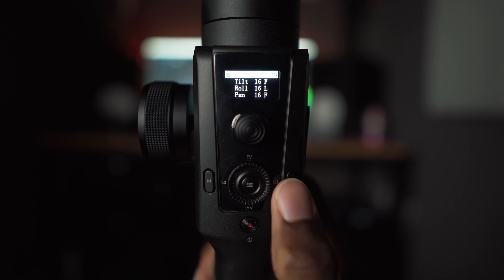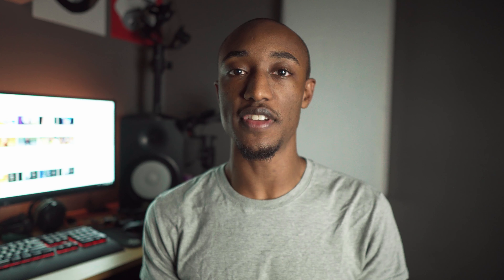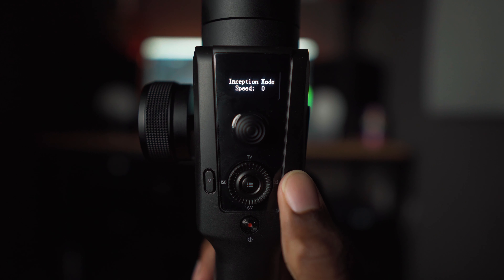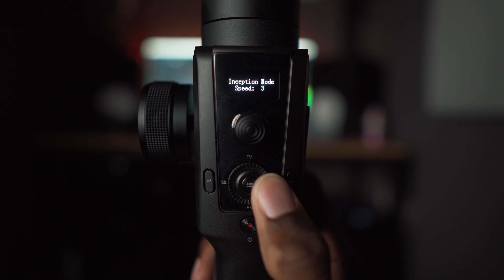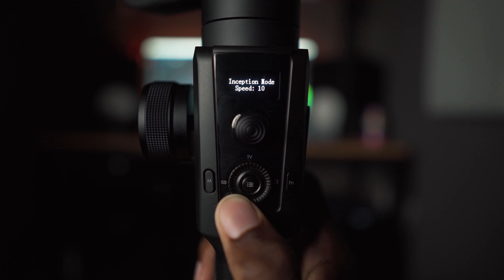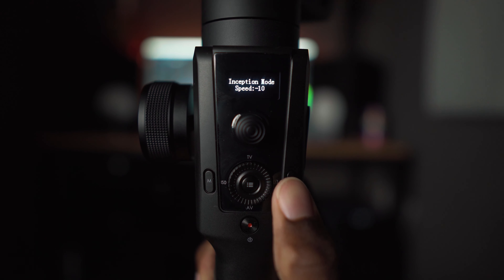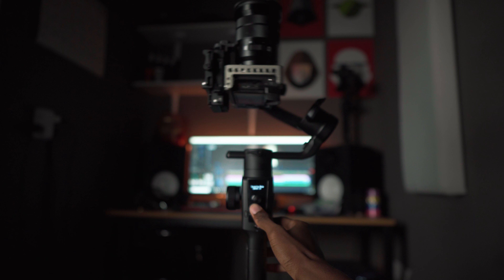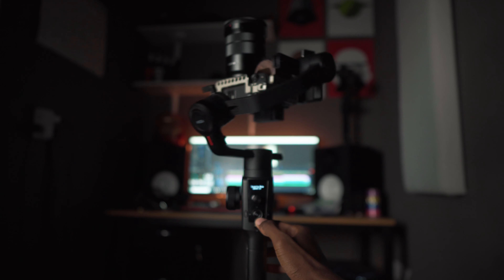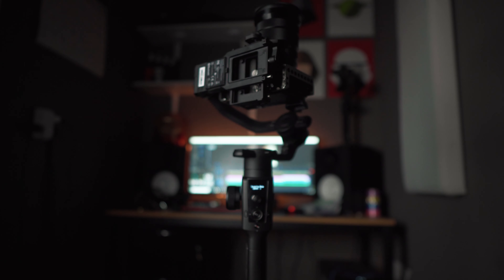This gimbal has sport mode — press the FN button once and you'll see a Q pop up next to the pan axis for quick pans left and right. It also has inception mode via double-tapping the FN button, enabling a 360 roll. The convenient thing is you rotate the wheel to set exactly how fast you want it to auto-rotate and in which direction — it automatically rolls at the speed you set, no need to hold the stick.